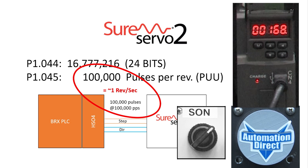That was 1 revolution in about 1 second. Perfect. I will send the same number of pulses but in the other direction and we are back to where we started.